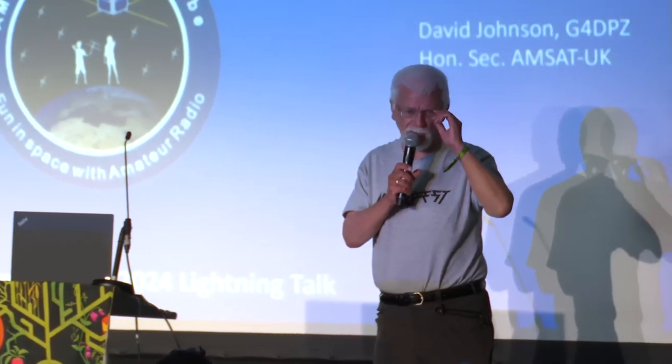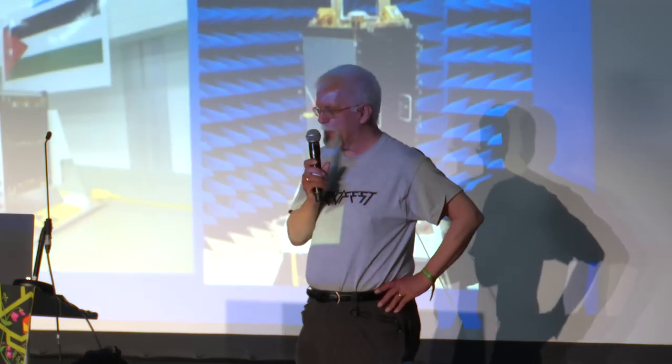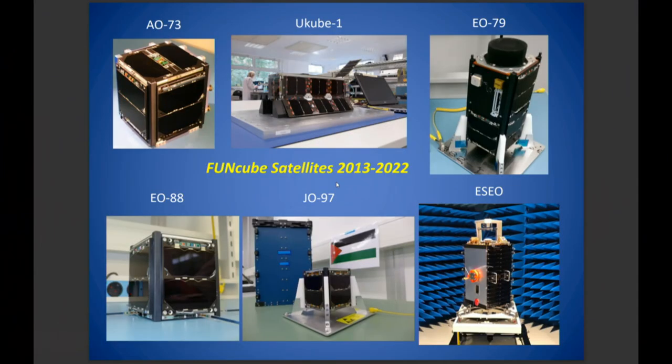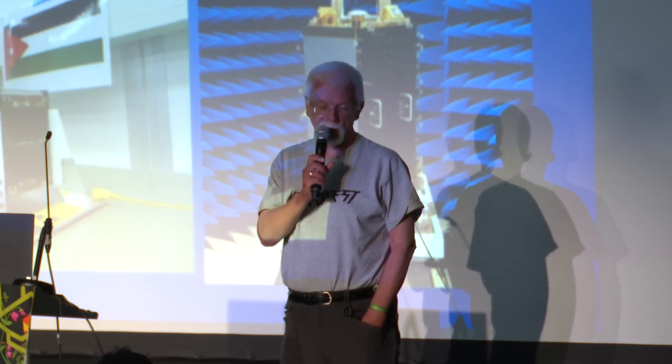Good afternoon. My name's Dave Johnson. I represent AMSAT UK — we're the organisation that designs, builds, and launches small amateur satellites, and we do actually put them into space. We've been around for about 25 years; I've been doing this for more than 50 years. The organisation has launched one satellite, licensed two more, and those licenses have allowed us to build three more. We're now talking to the CAA, which is the UK organisation for launch in the UK.